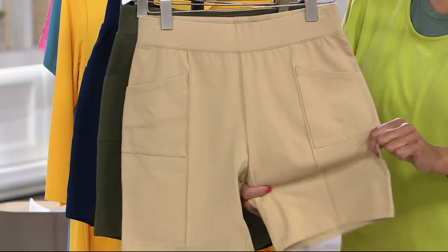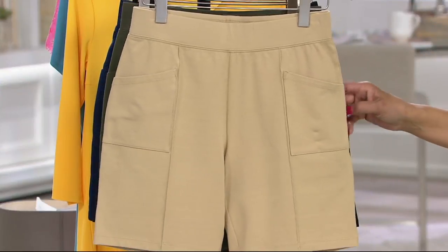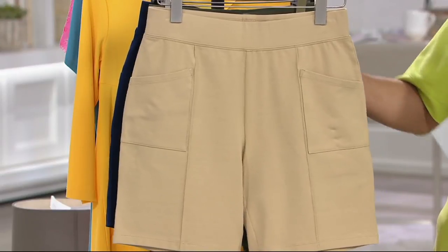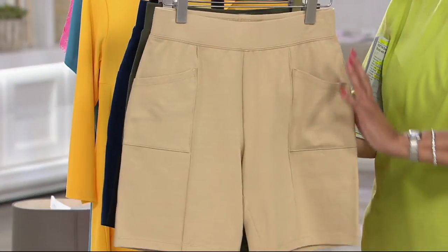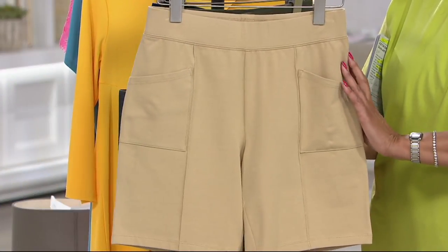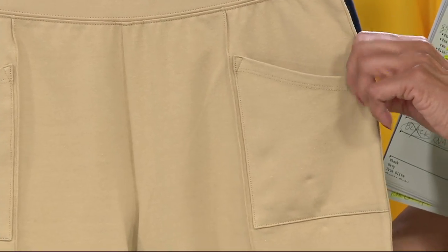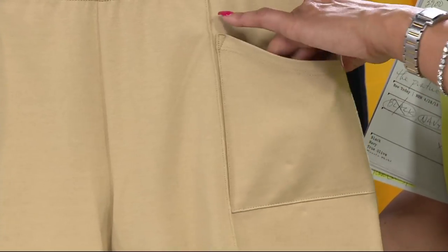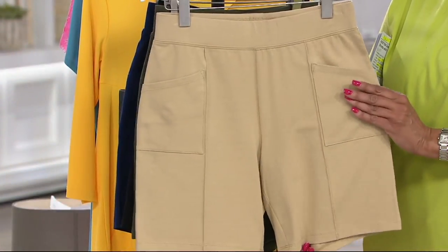The spandex gives you not just stretch and recovery — it also adds integrity to the fabrication so that the shorts really just fit the body very nicely. The line of this pair of shorts is also done very well. They added a pocket not out on the side where you don't want any bulk, but on the front. If you're walking through the neighborhood getting your steps in, you want a pocket for keys, a tissue, your ID, or a couple of dollars — but you don't want it to take away from the look of the shorts.